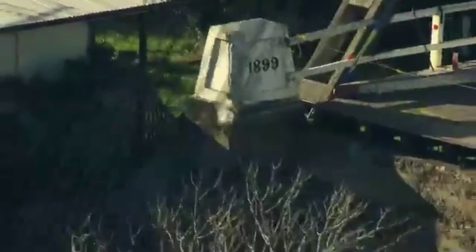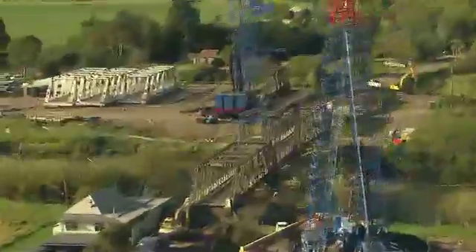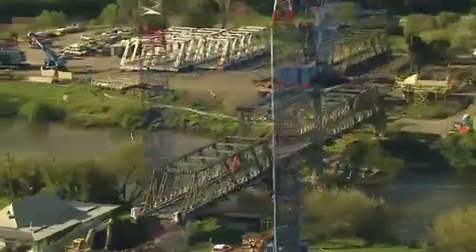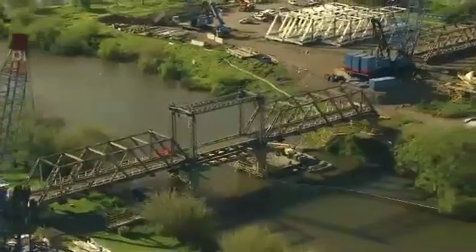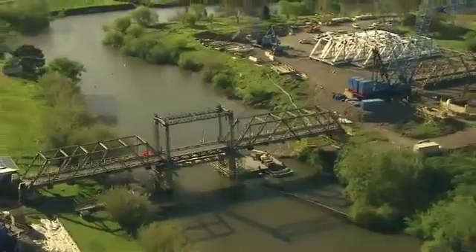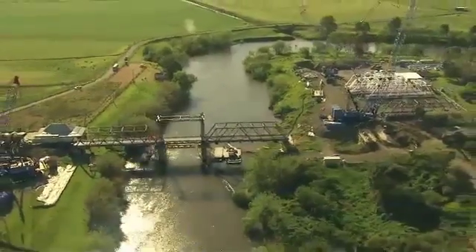The bridge is on the state heritage register, which meant there was an approvals process to go through in order to rehabilitate it. It's quite complex. We needed to have approvals, a design set of drawings, a statement of heritage impacts, and an independent heritage advisor to act on behalf of the Heritage Council to ensure that we did the works in accordance with those guidelines.